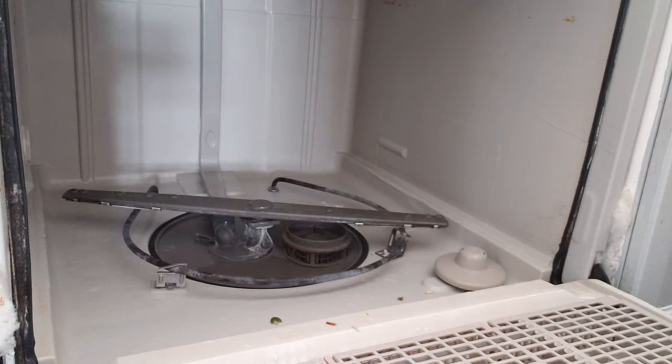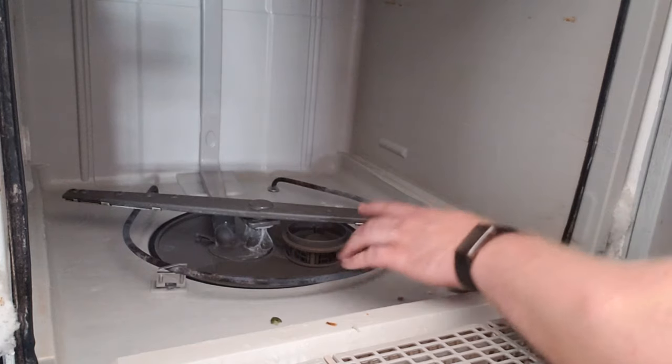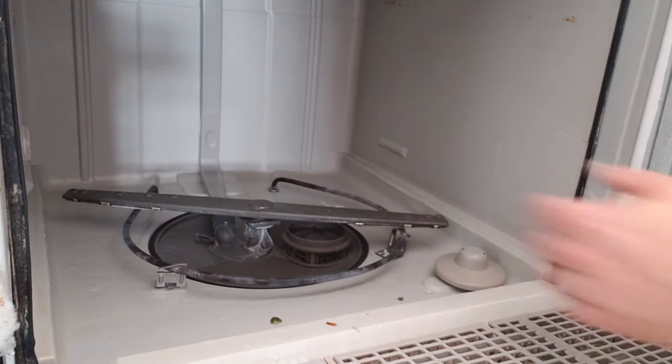It's a very easy job — no tools required. How often you should do it depends on how much you're using your dishwasher and whether kids are loading it. I would say every three months at least look at them and see if they need cleaning. If not, try every six months; if that's still fine, do it once a year.